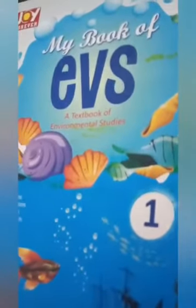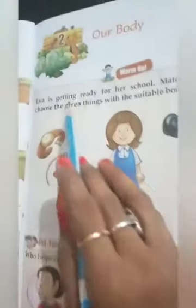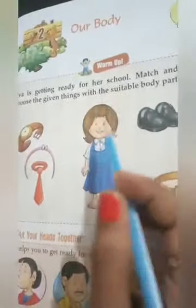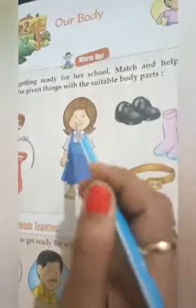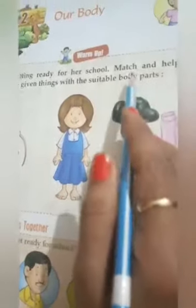Good morning children. This is your EVS book. Open Lesson 2. The lesson name is 'Our Body.' Here is a girl — her name is Eva — and she is getting ready for school.